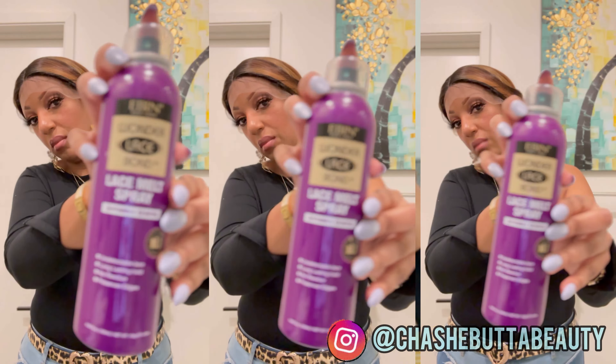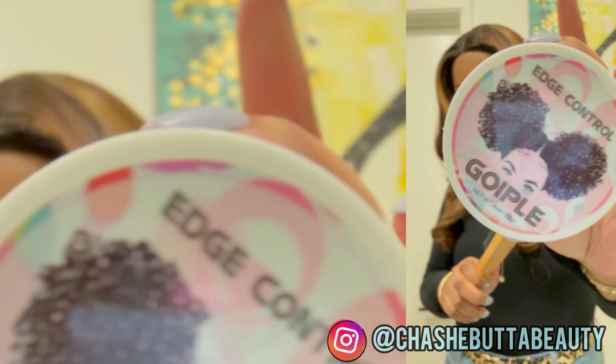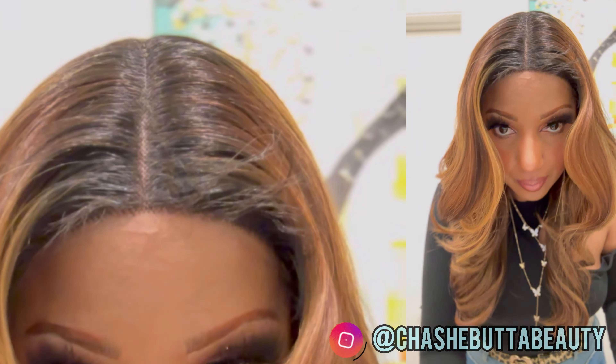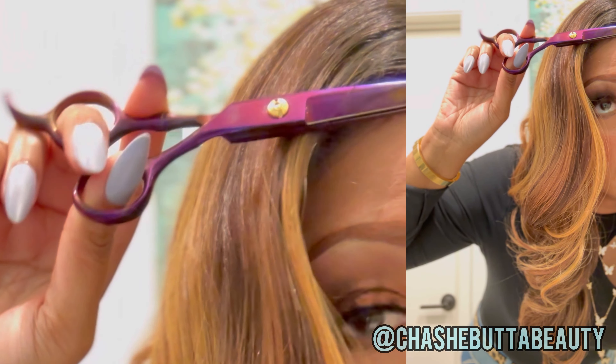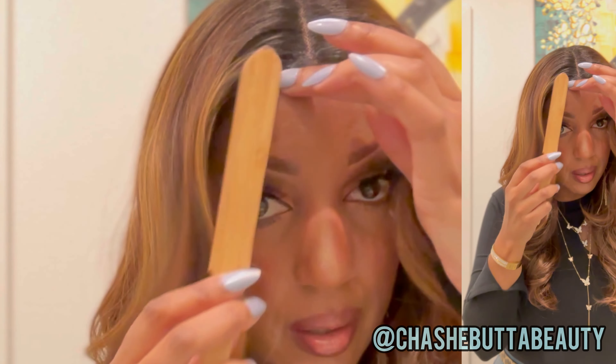Now let's get into the cons. I honestly haven't had this con in a minute — it's the hairline. This hairline is so dense. I decided to glue her down since my hubby and I were going out, and once I got her on I noticed the hairline was really dense. I tried to lay the baby hairs down and they were kind of stiff — I normally can just swoop the baby hairs, but it was just a mess.